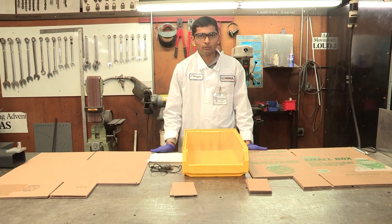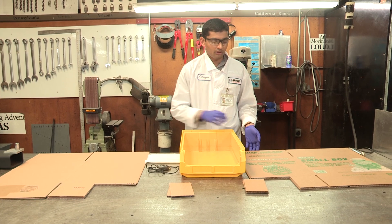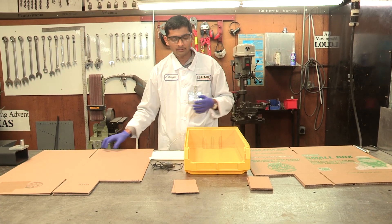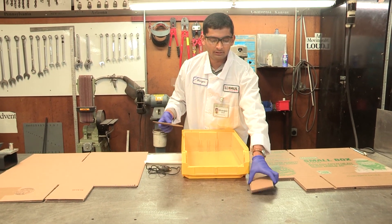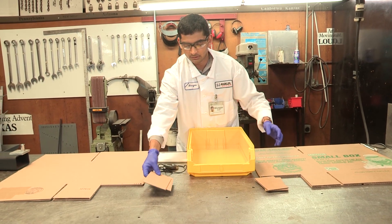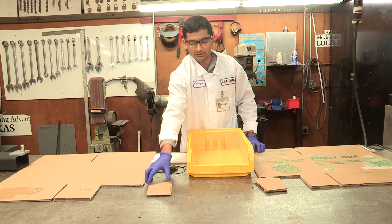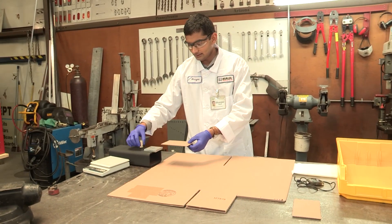Now I'm going to conduct a water test and compare the material from a U-Haul box with the material from a big-box store box. The samples are cut up and are right in front of me — this is from the U-Haul and this is from the big-box store. I'm first going to check the strength of these samples by using a dead weight and make sure that they can take this dead weight.